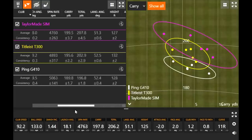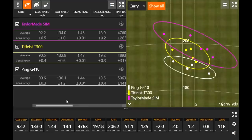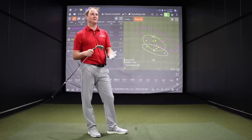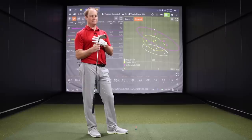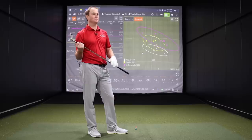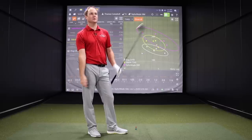In terms of feel — and TaylorMade is big on the feel of their Sim Max irons wanting to feel like a forged iron — it felt hot. It didn't seem as loud as the T300, which sounded quite a lot louder. So it felt pretty good off the club face. I don't want it to be crazy loud off the face. It pretty much impressed me for sure.